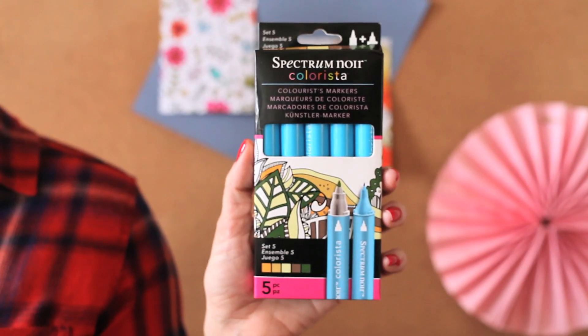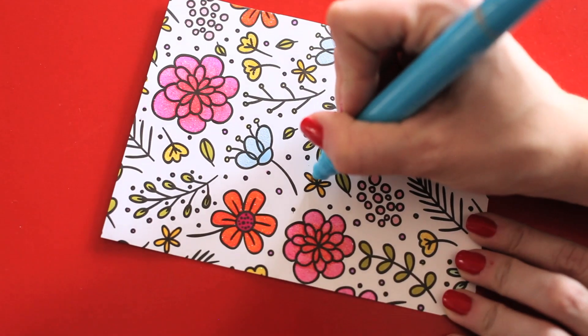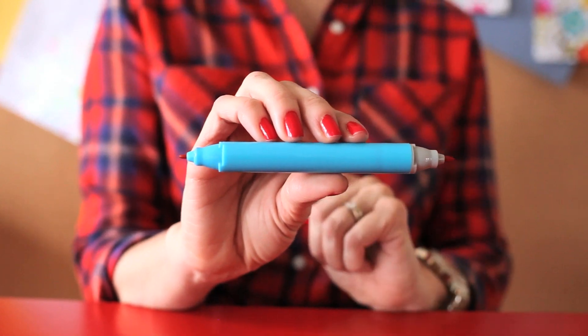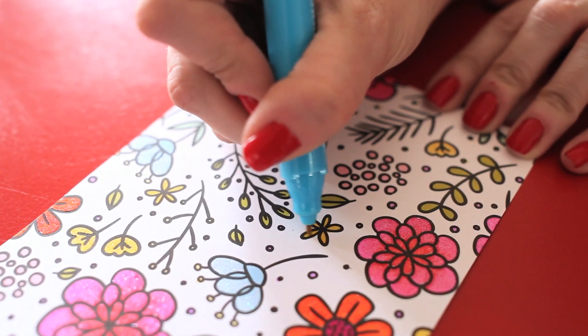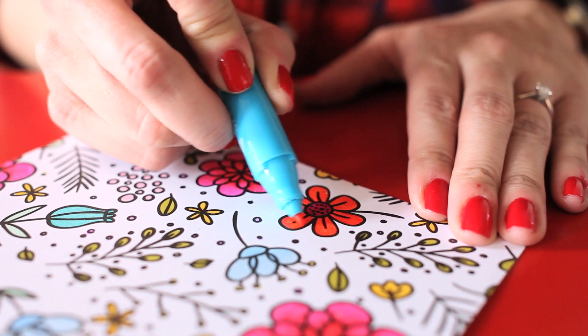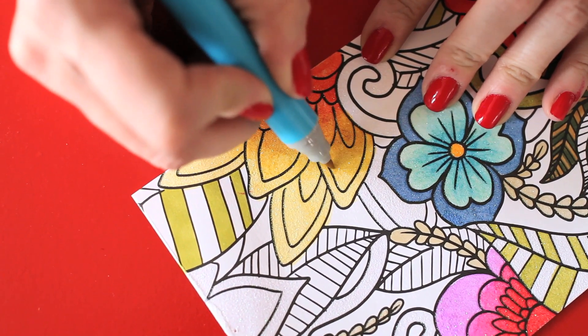The new Colorisa markers pair perfectly with the marker pads. These alcohol-based markers are artist quality for crafters but are affordable. The dual tip is specially designed for adult coloring, allowing for accurate and detailed coloring. It's also designed to go over the glitter accents — the tip won't get ruined. Since these markers are blendable, you can create gorgeous effects.